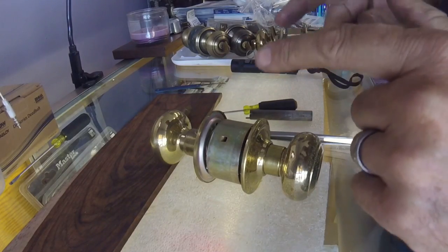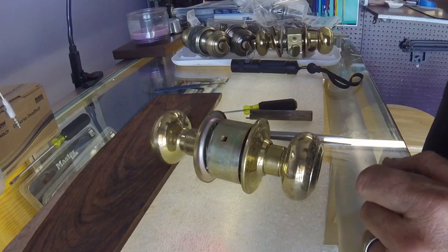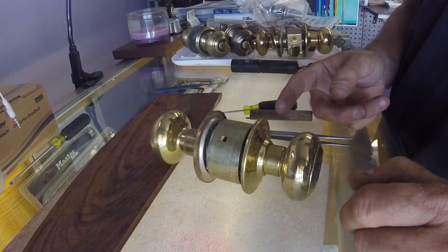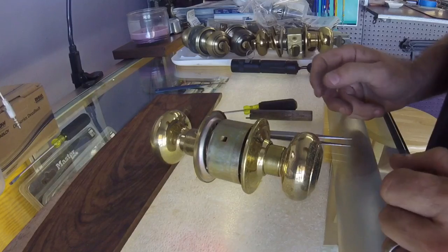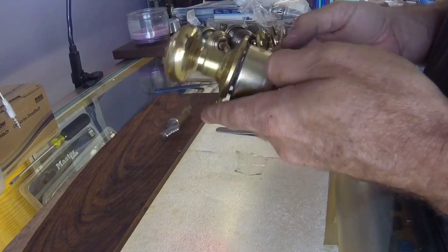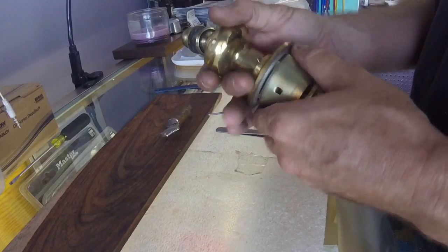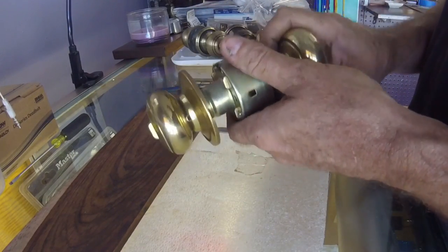Hey guys, so today we are going to go over a Schlage A-Series lock. In some of my past videos I've done time trials with these, but I don't think I've ever gone through and slowly taken one apart and putting it back together. So I'm going to do that now with two different views. With a Schlage A-Series, which is a cylindrical lock, these are pretty expensive locks, not really seen in general use now, but very common on houses from the 70s to the 90s.